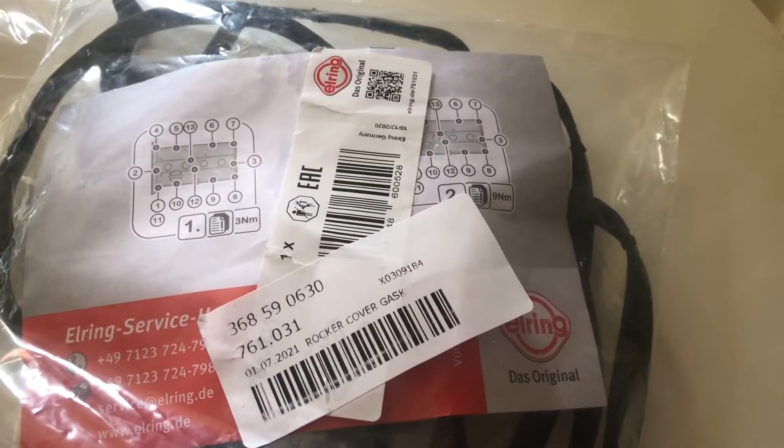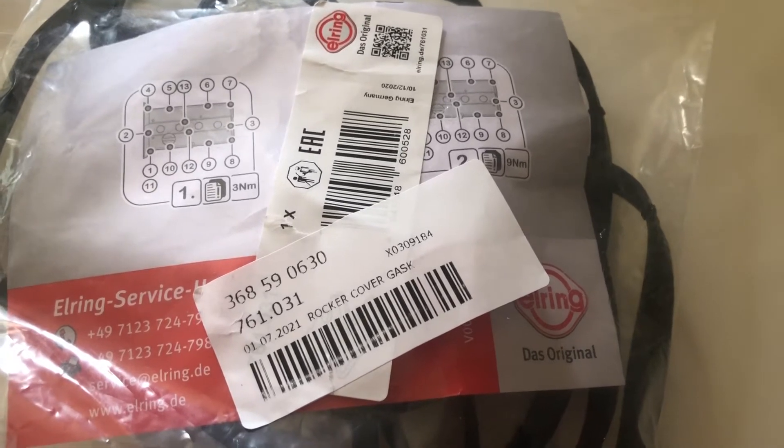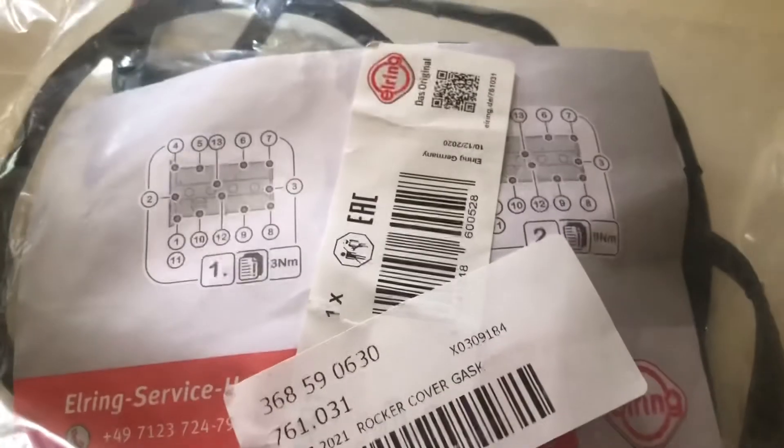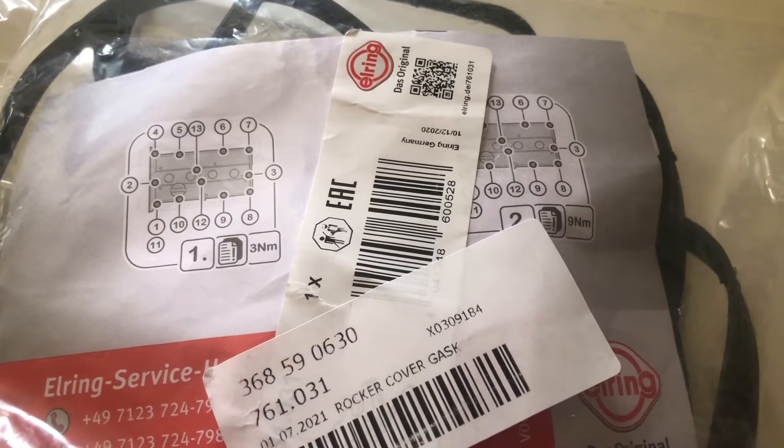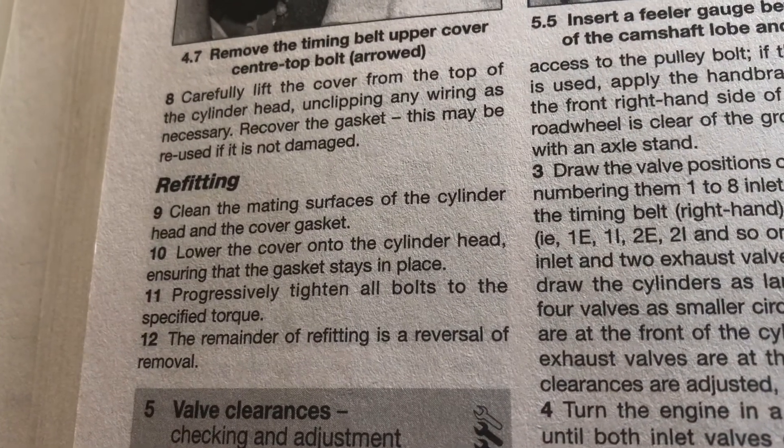So I popped into Euro Car Parts and picked up a new rocker cover gasket. That's the code on it. And then looking through the handbook, it basically says to progressively tighten all bolts to the specified torque.